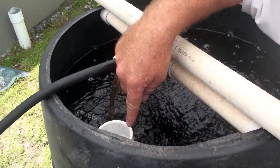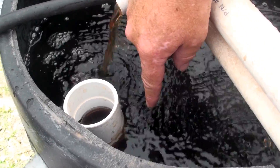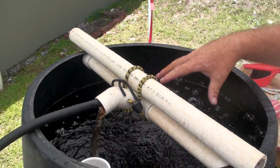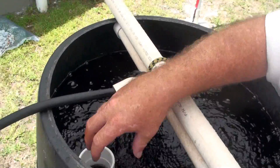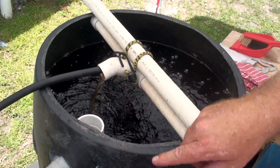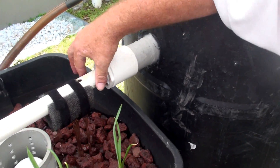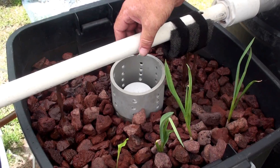This pipe here is a tee. It goes all the way down to the bottom with a couple of holes in it. What will happen when I get fish in there is it'll drag the fish poop and solids up through here, and then it's going to come along this outlet pipe. It's a big pipe so plenty of water can come through, then I've reduced it so this pipe stays as full as possible.